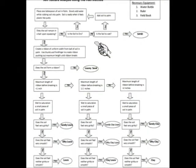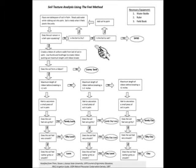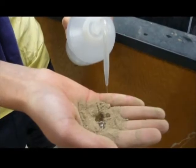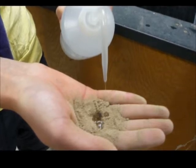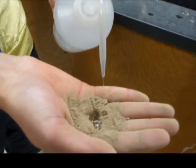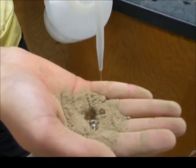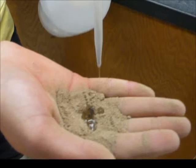Soil texture must be estimated before moisture can be evaluated. A flow chart to aid in the process of defining soil texture can be found on the Eco-Hydrology page through WebCT. Soil moisture will be determined by first adding water to approximately one tablespoon of soil. Take care not to include the duff layer in this hand sample. Water should be added until the sample has a consistency of moldable putty. Then, a series of physical questions will be asked in order to determine the soil texture. This series of qualitative questions can be seen in the supplementary flow chart.